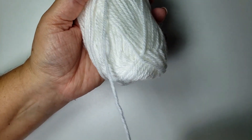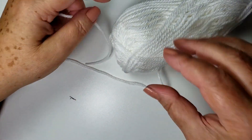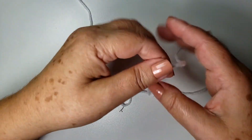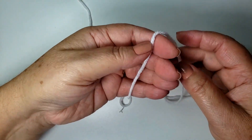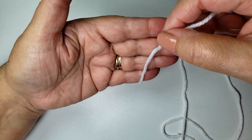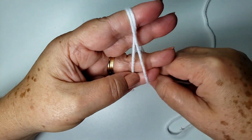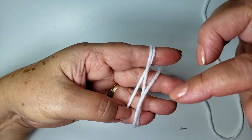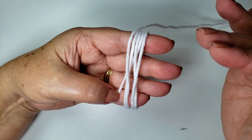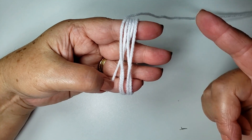Eu vou tirar o fio de fora, nesse caso aqui. Porque o fio de dentro, ele vem tão emaranhadinho, amassadinho. Então, eu vou tirar o de fora. Vou fazer aqui na mão. Eu vou enrolar aqui na minha mão. Não aperta muito não, senão fica ruim pra dar continuidade. Então, eu vou enrolar. Quanto mais volta vocês derem, mais fofinho ele fica. Então, o segredinho é: quanto mais volta.